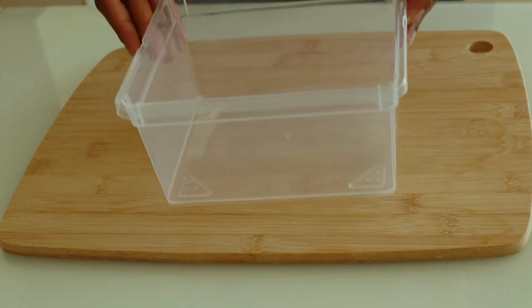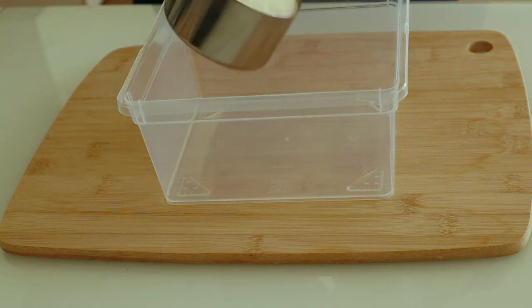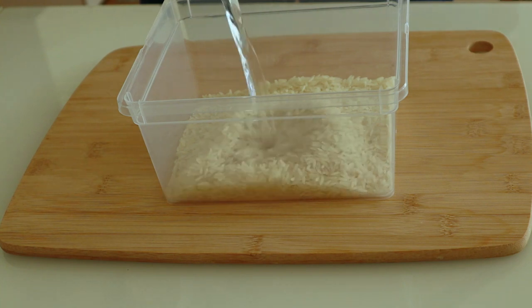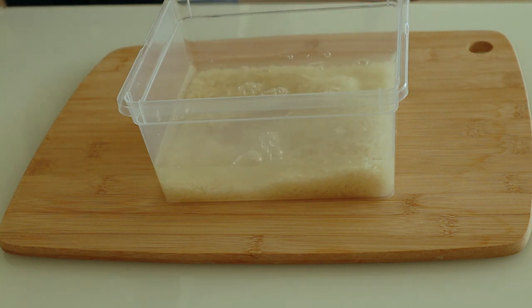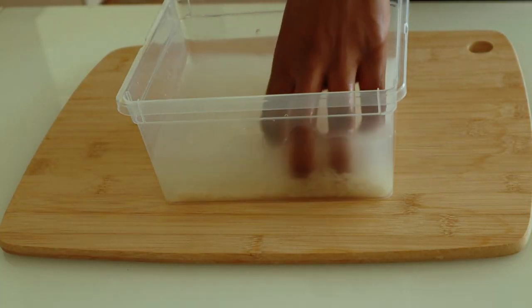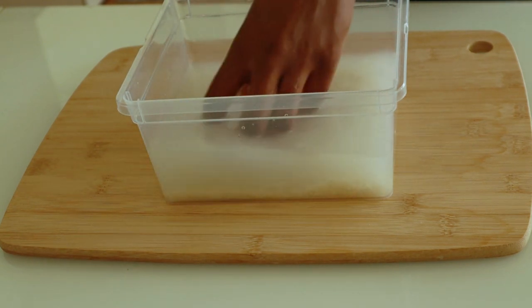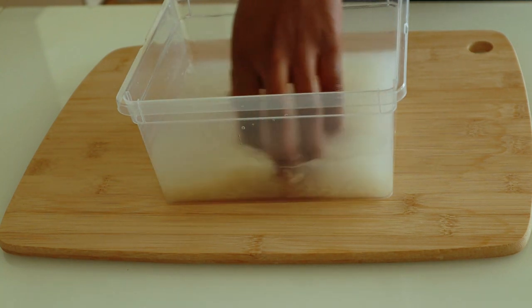I just take my rice — any amount, it doesn't have to be a specific amount. As you can see the water is already cloudy, so we don't need this water. Let's go ahead and take it out.